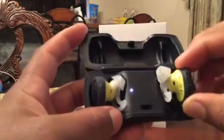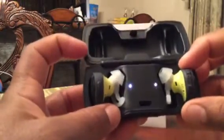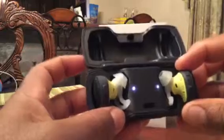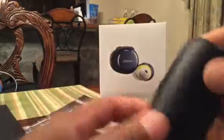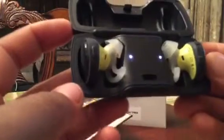Once you take them off the case they power on. The USB-C port for charging is right here on the case. It's a pretty nice case — it feels pretty premium.